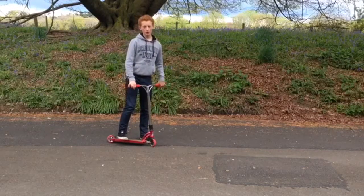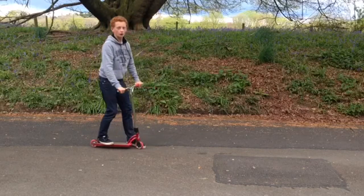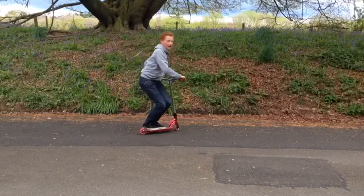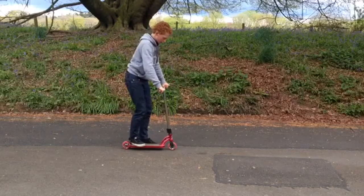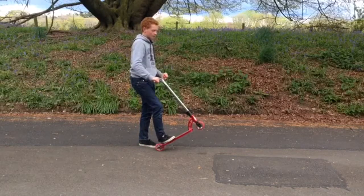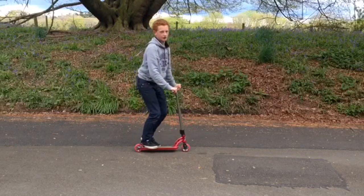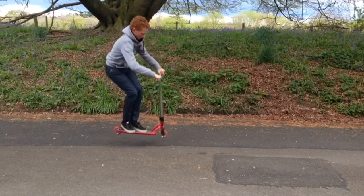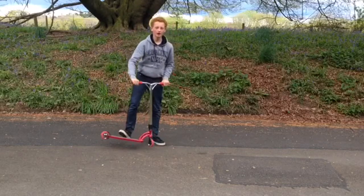First, you're going to want to make sure you know how to bunny hop. If you're doing scooter tricks, you should know how to bunny hop — it's just a simple act. All you're going to want to do is pull up your bars like this, and then push on your bars at the front and slightly lean over so you level yourself out. You're pulling it up and then leaning forward, leveling yourself out.